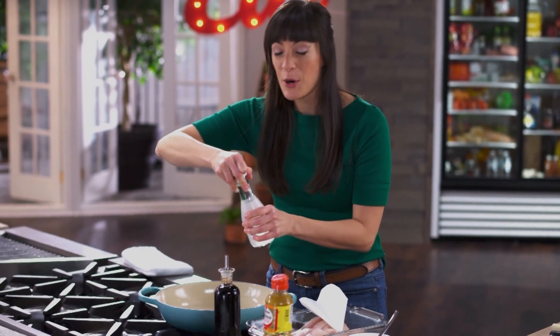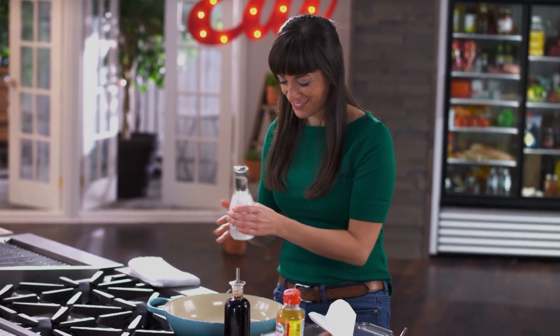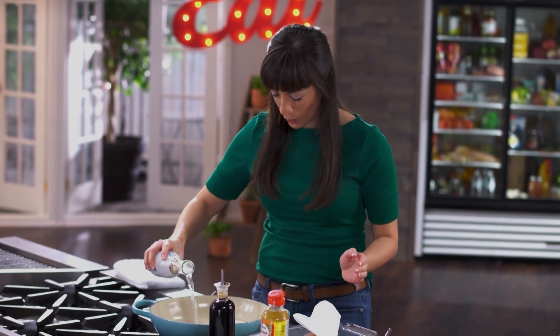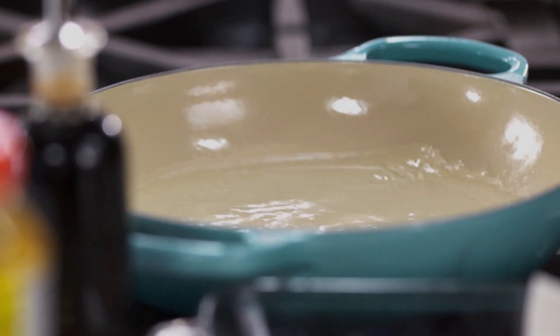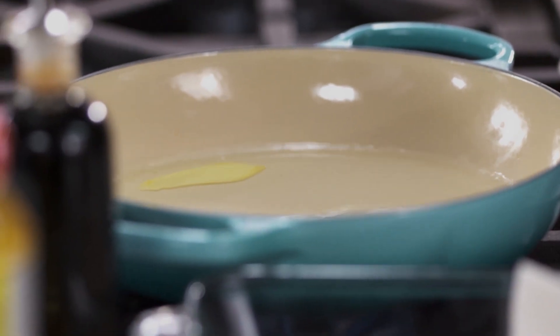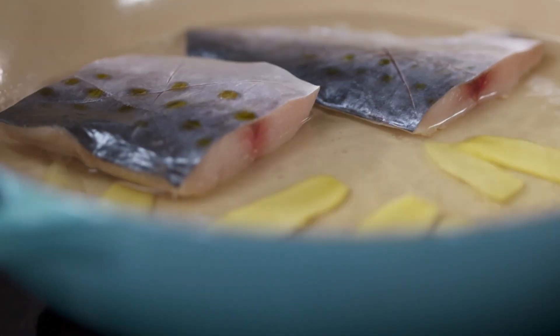I'm basically poaching the mackerel in sake. Sake mellows the fishy flavors of the mackerel, and with ginger and a few other classic Japanese flavors, I'm going to bring this mackerel to life.